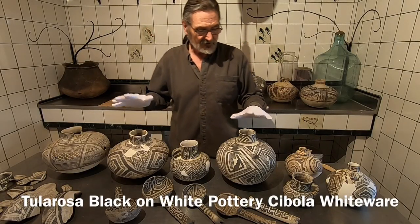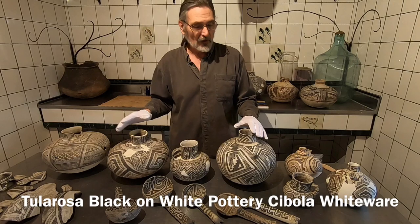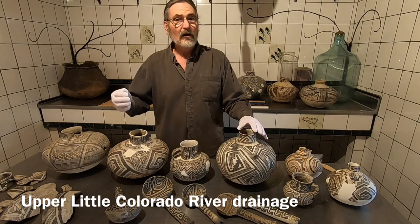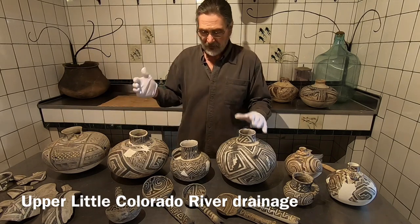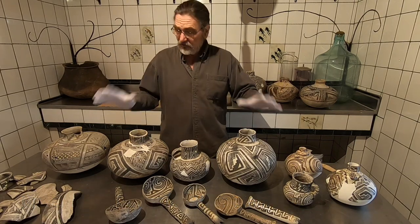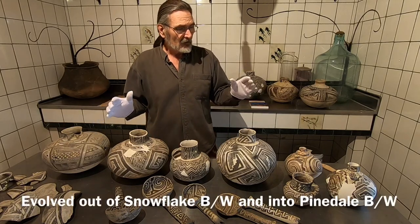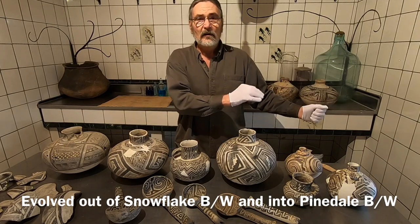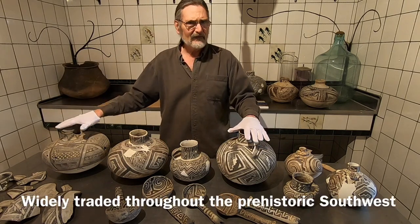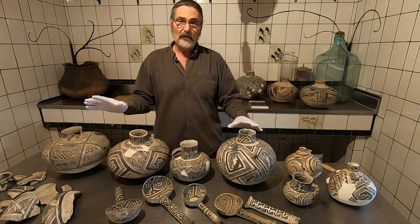I want to talk a little bit about the Tularosa Black-on-White — this is part of the greater Cibola Black-on-White pottery tradition. The area we're talking about is the upper Little Colorado region, that river drainage in east-central Arizona, a little bit into New Mexico. This is Tularosa Black-on-White, dated between AD 1200 and 1300. It evolved out of Snowflake Black-on-White and into Pinedale Black-on-White. Tularosa was very abundantly produced and widely traded from 1200 to 1300 AD — a very distinctive pottery type.